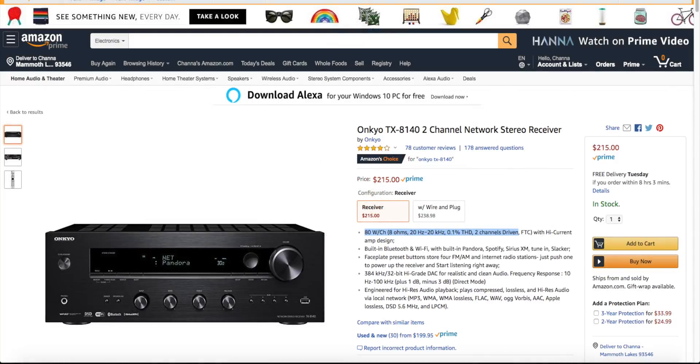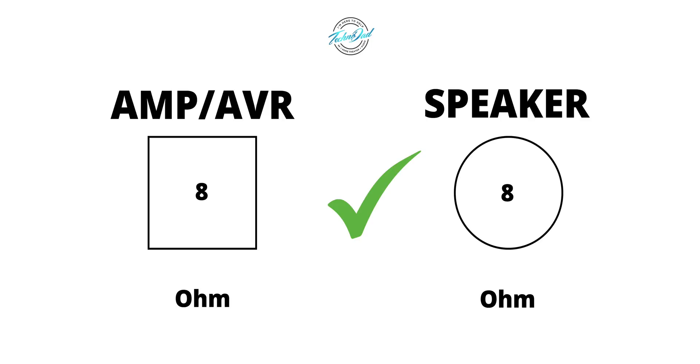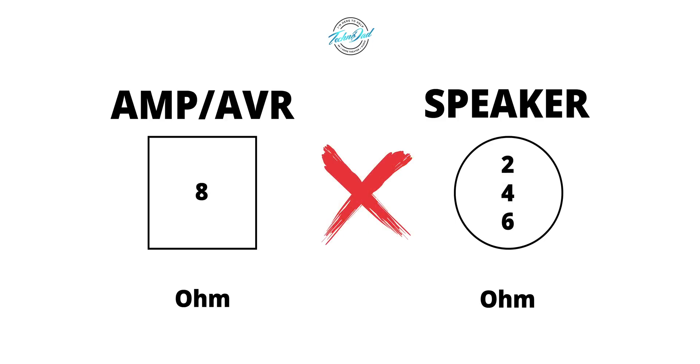If you see an amp that has a power output expressed in 8 ohms only, I would assume the amp is only stable at 8 ohms, so I would not connect speakers that are lower than 8 ohms. I would just connect an 8 ohm stable amp to 8 ohm speakers and call it a day. Basically, you can connect an equivalent or higher ohm load to the amplifier or AVR — do not connect a lower ohm speaker to a higher ohm rated amp or AVR.